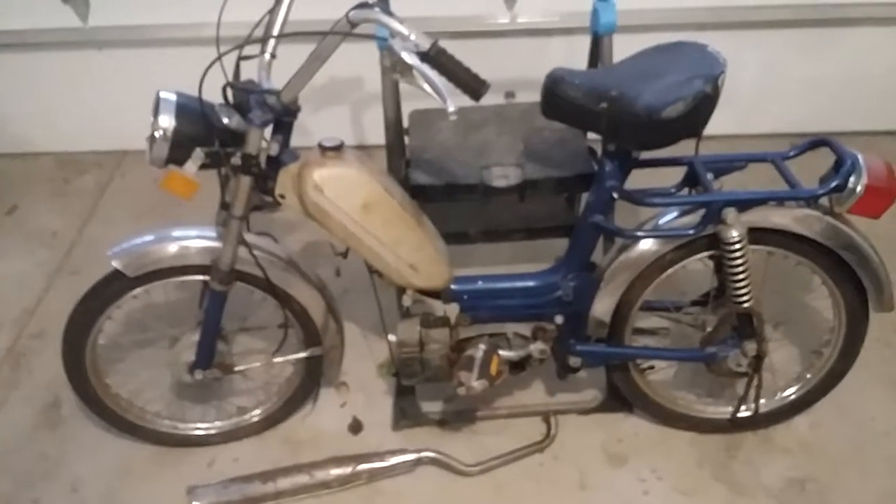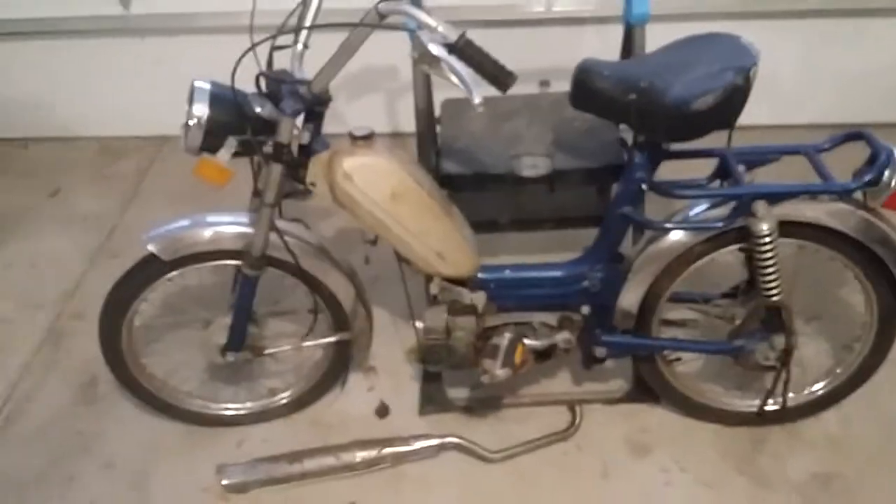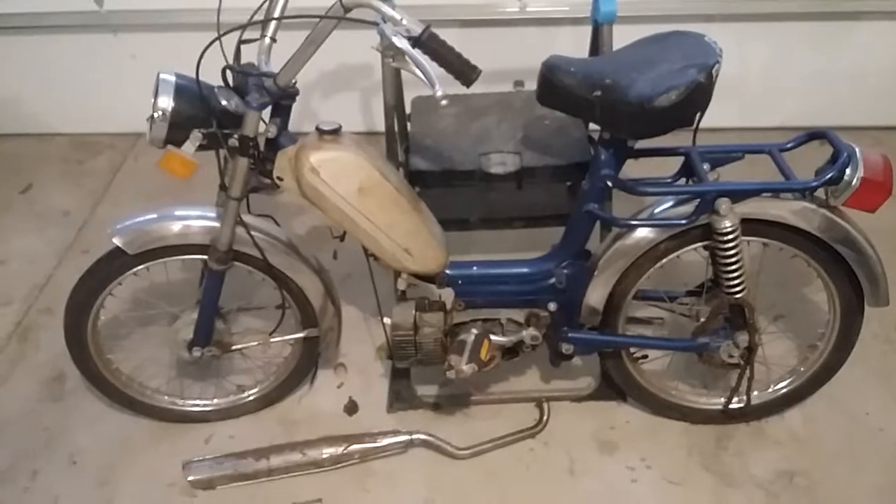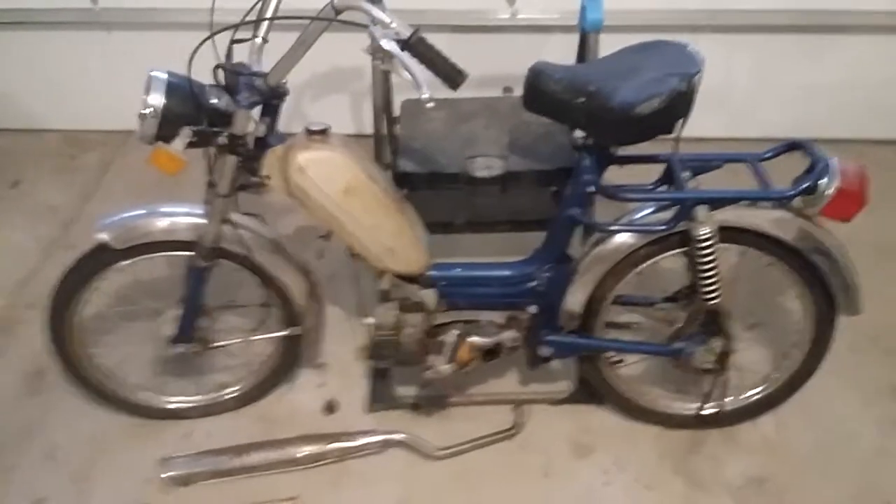I would sell it whole if someone around southeast Wisconsin is interested, or I'd sell parts too. If you're interested, shoot me an email at rossbeltcycleparts@gmail.com. Thanks.